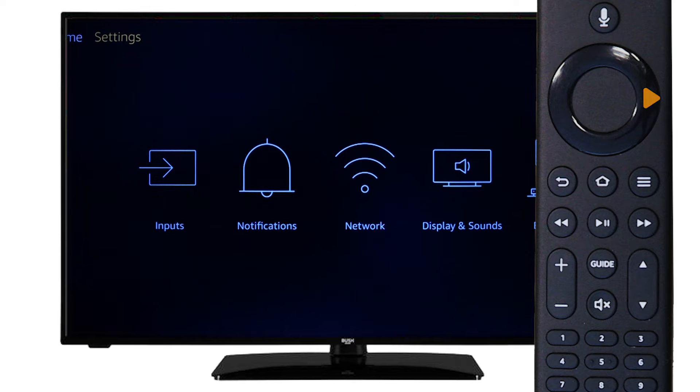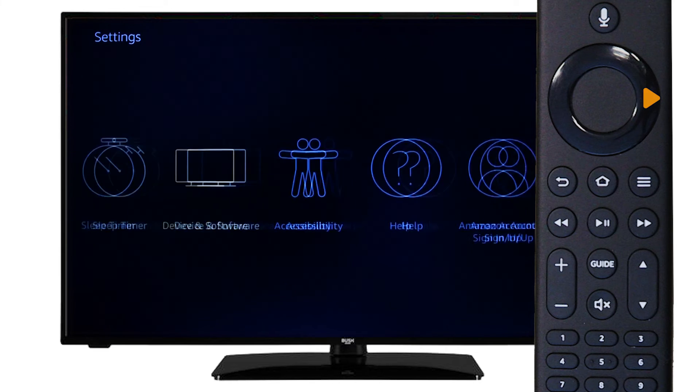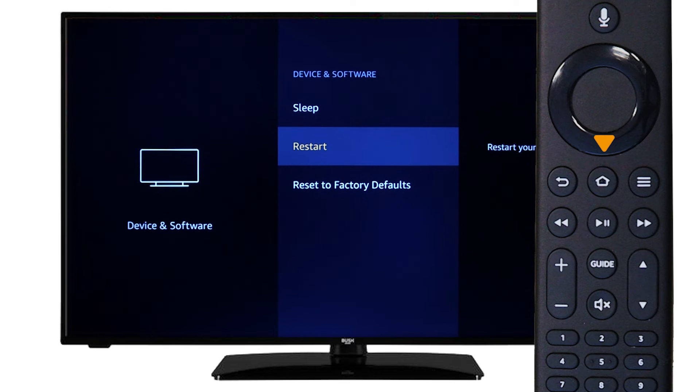From the home screen, scroll along to settings, then scroll down and along to device and software. Press OK on the remote and scroll down to reset to factory defaults.